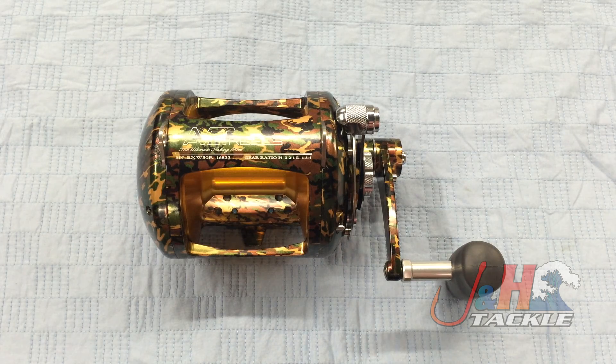But it is something different. They're in stock in 11 different colors. So if you want the blue, the silver, the black, pink, green, red, orange, purple — whatever color you want, we've got it. So check it out. It's the Avid EXW 50-2 two-speed lever drag reel. They are in stock and available at jnh.com.